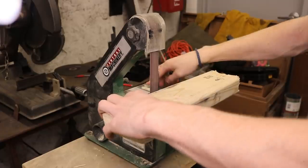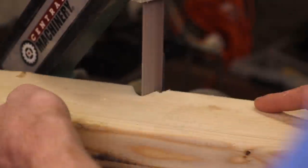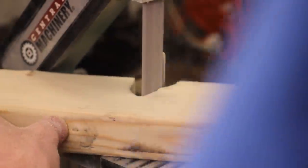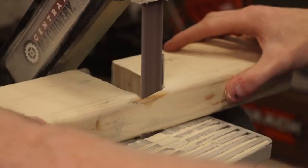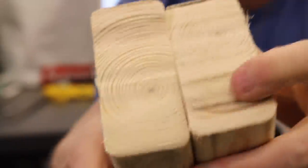Belt sander. Using a belt sander to cut wood is like trying to eat soup with a fork. Sure, you can maybe do it, but why would you? Also, rip my lungs — even with a mask on, dust manages to prevail. Anyway, dumb as it may be, it does indeed work. It's just the worst.